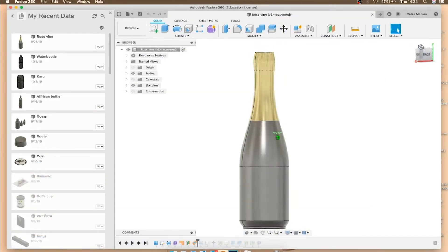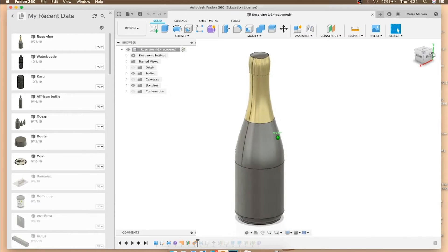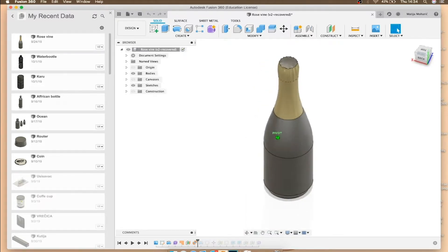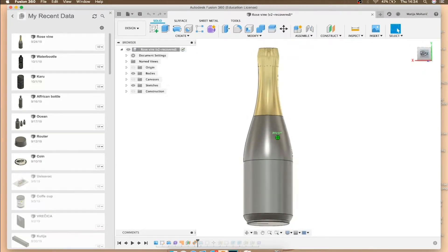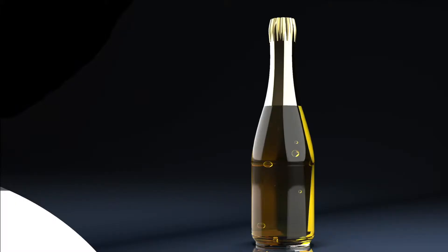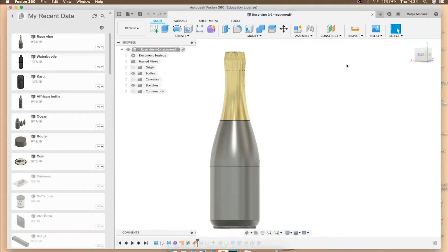Hi guys, today we're going to learn how to model this champagne bottle, and afterwards I will make a part where I'll show you how to render it. This is the official bottle that I made in Fusion 360, and after the render it looked like this. This is a project for a client, so today I'm going to show you how to model it properly so you can render it later in another program. For rendering we're going to use KeyShot, and for this first part we're going to use Fusion 360.